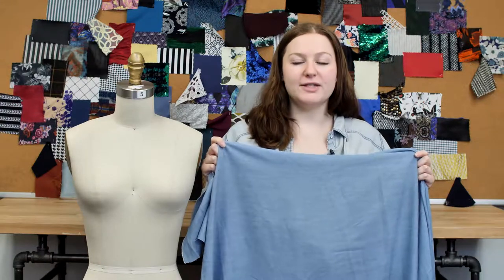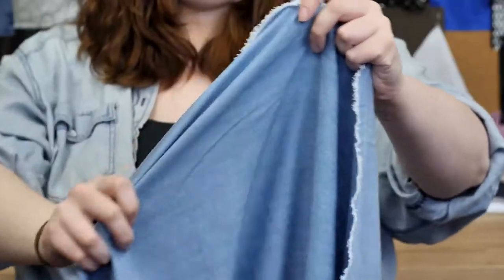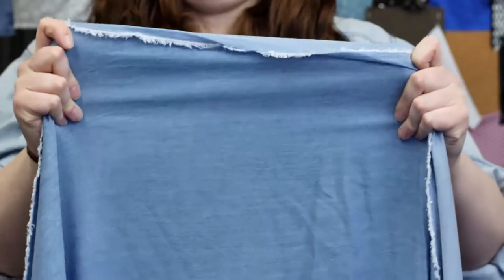This is product number 310156, Mood's 6.5 ounce light blue textured tensile denim. This product is 200 grams per square meter with a 57 to 58 inch width, and has a soft hand and cross stretch, and it's completely opaque.